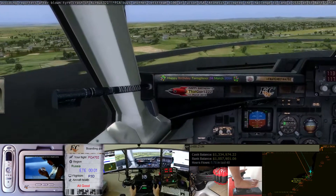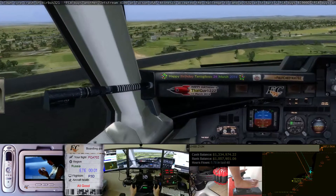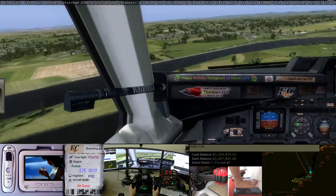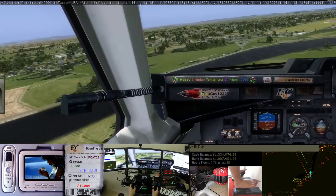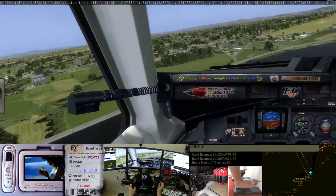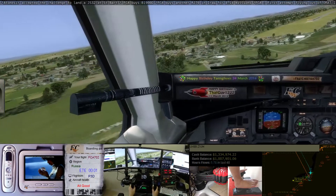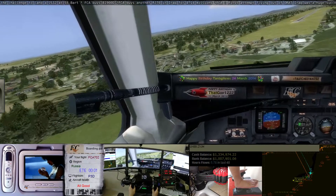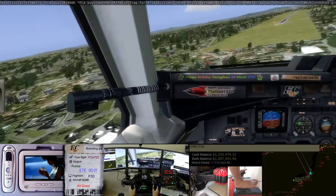I've got three for 1-2-4-0. 300. Approaching decision height. Minimums.